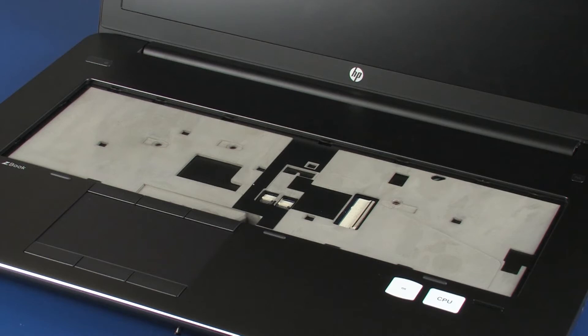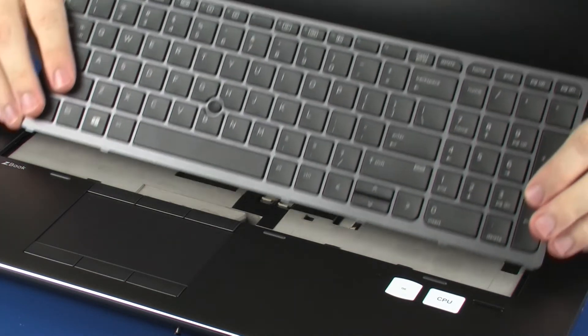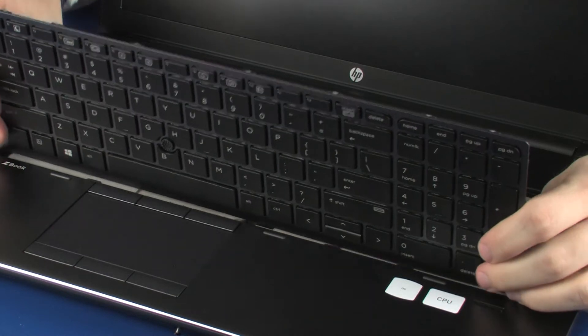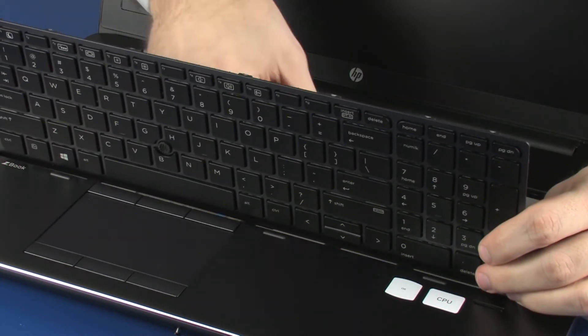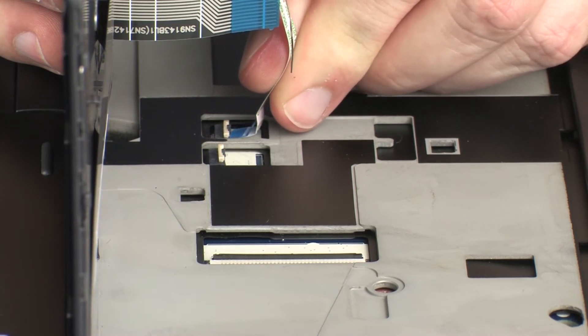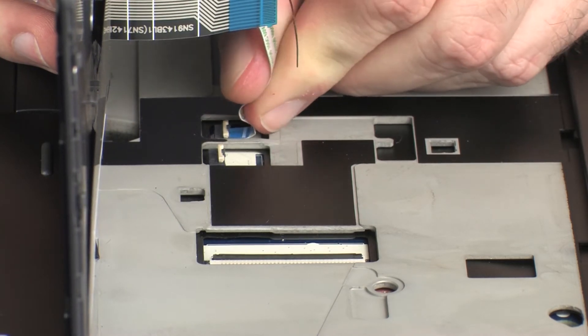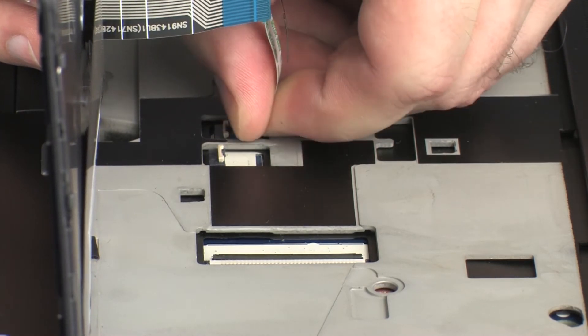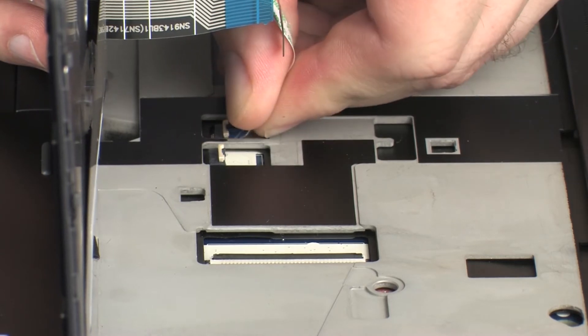Replacement. Position the keyboard on the notebook so that you have access to the keyboard ribbon cable and ZIF connector. Insert the point stick ribbon cable into the point stick ZIF connector on the system board, and press the locking bar down to lock the cable into place. CAUTION! Use care to prevent damaging the ZIF connector and ribbon cable.